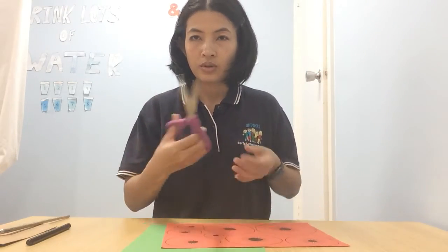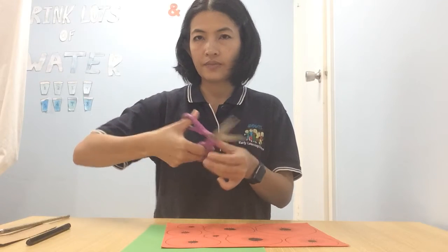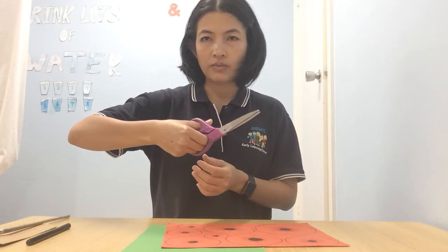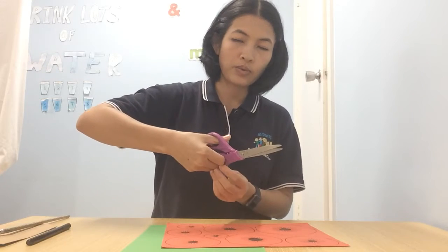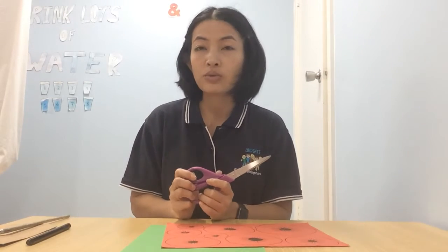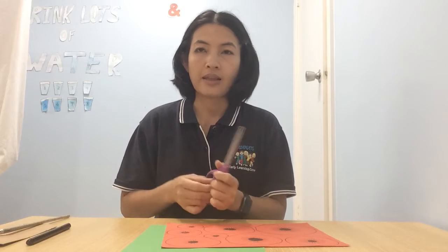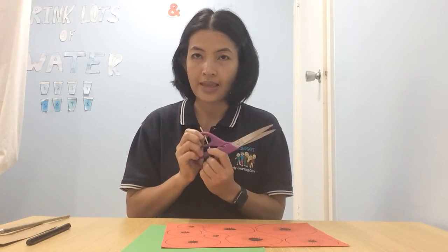Do you know how to hold the scissors? You put your finger like this, and you control your finger to push up and down while you use the scissors. Make sure that you sit next to your parents so they can help you and show you how to use them the proper way.